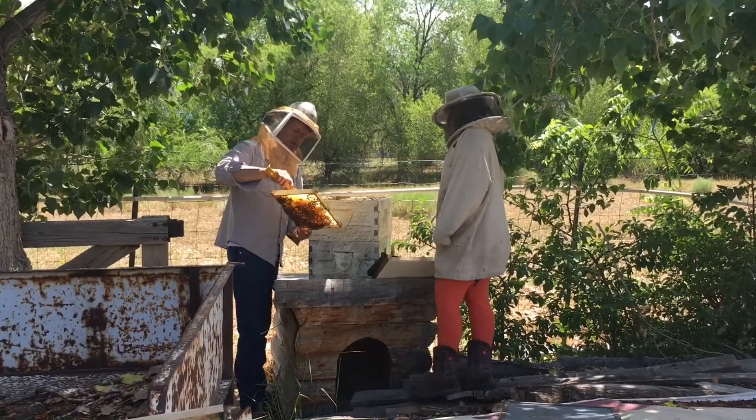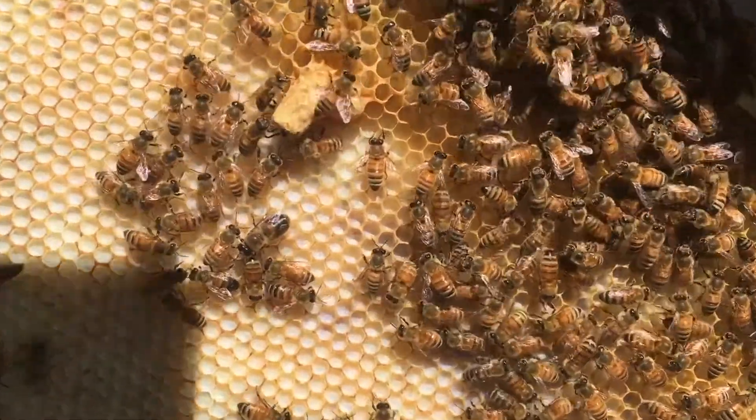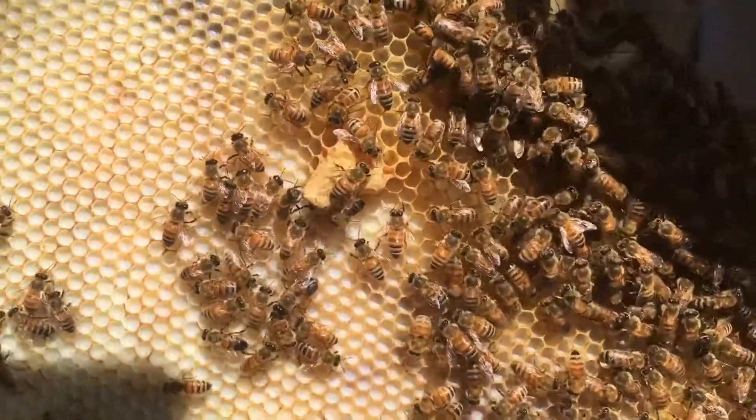There's a queen cell. Here's a good picture of this - okay, so we're looking through the hive and there's a queen cell next to a queen cup.